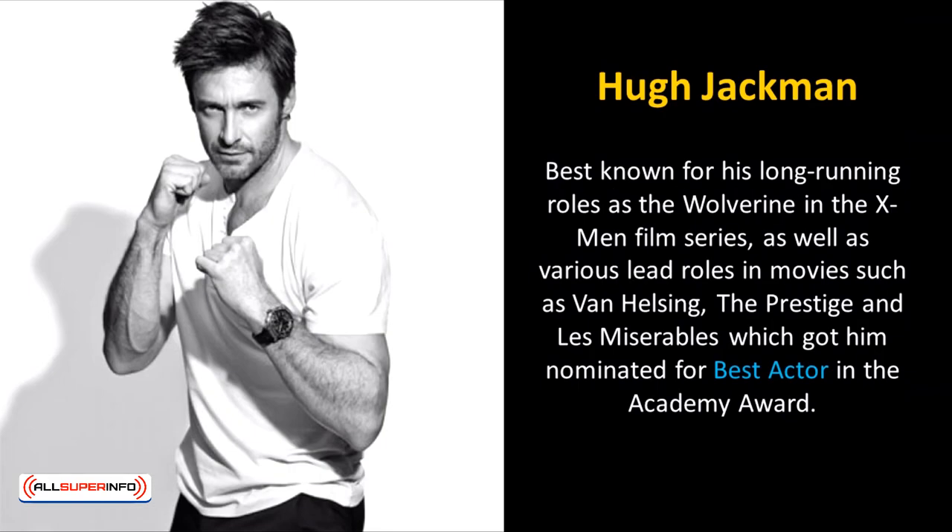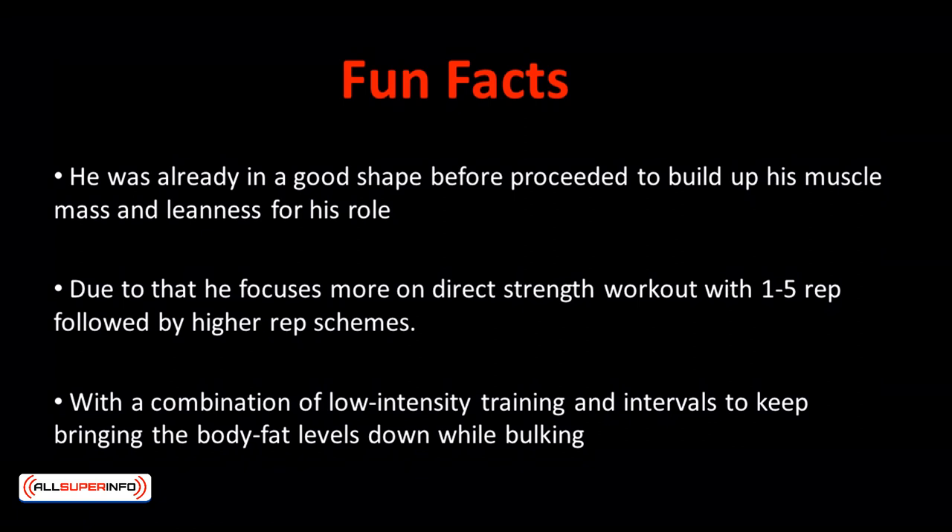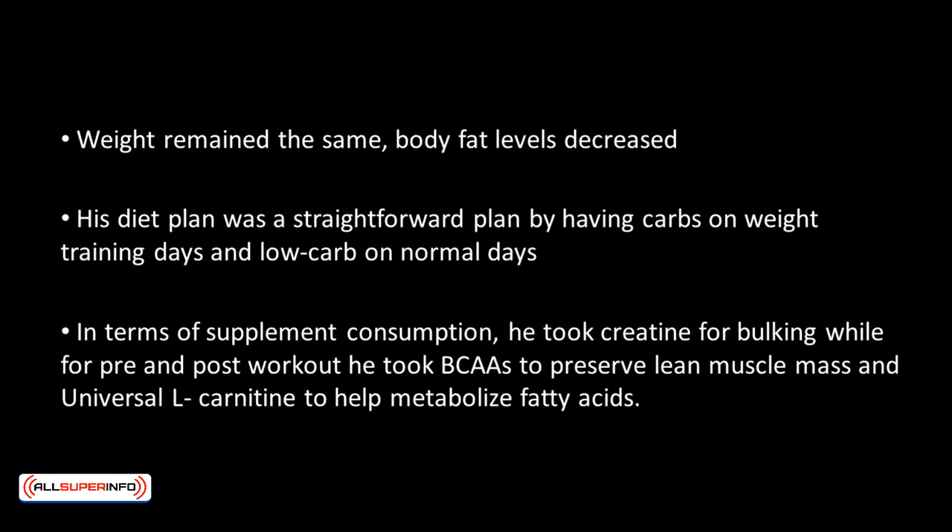Hugh Jackman, best known for his long running role as Wolverine in the X-Men film series, worked together with his trainer David Kingsbury to get his desired shape. He was already in good shape before building up muscle mass and leanness for the role. He focused on direct strength workouts with 1-5 reps followed by higher rep schemes, with a combination of low intensity training and intervals to keep bringing body fat levels down while bulking. His diet plan was straightforward — carbs on weight training days and low carb on normal days.